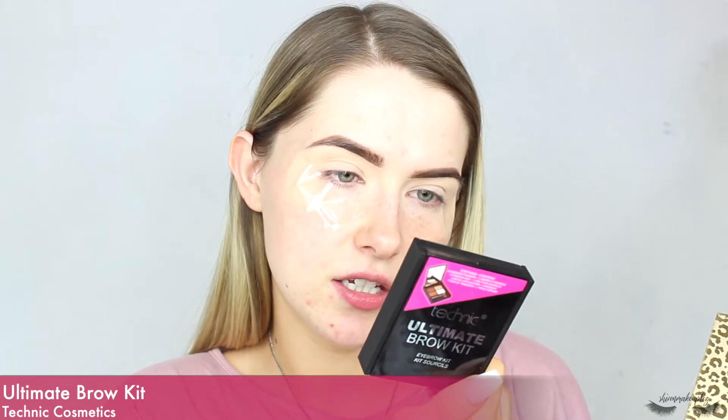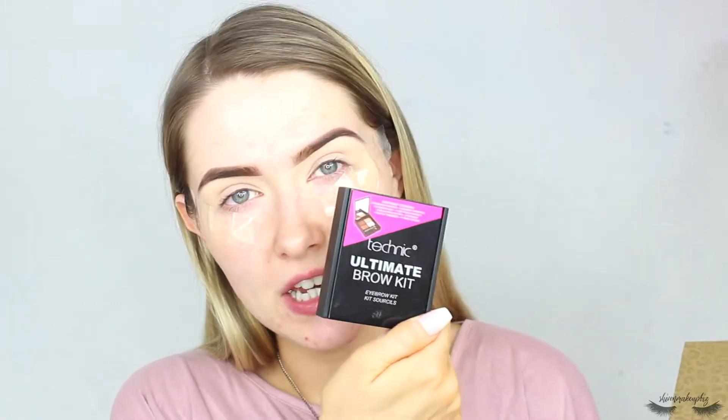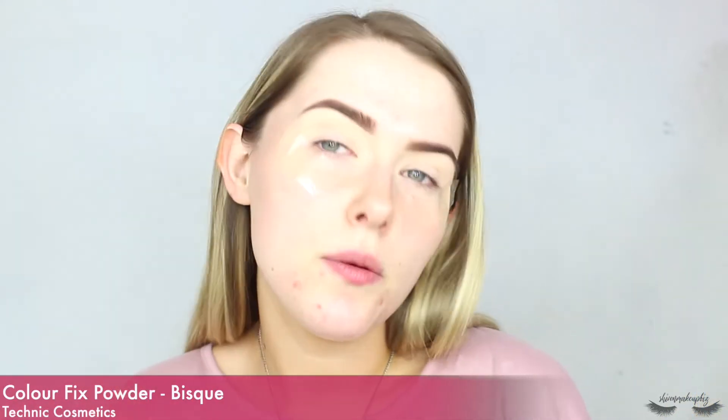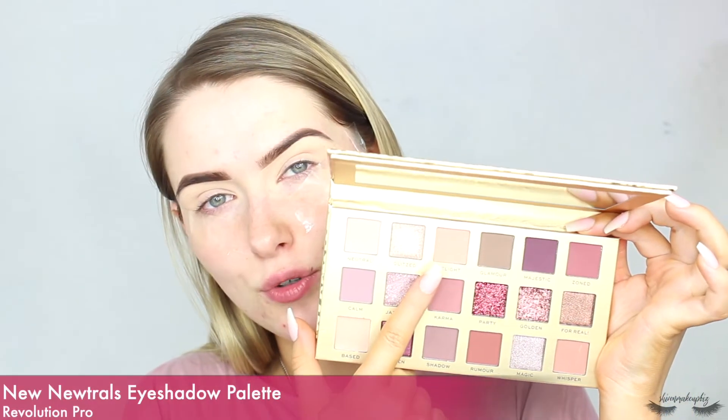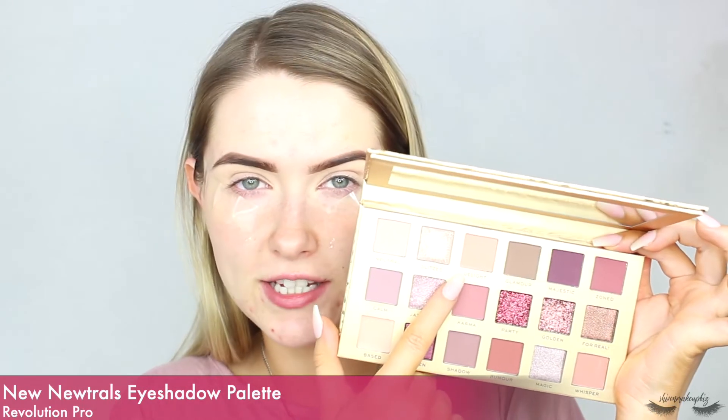I've already primed my eyes and done my brows using the Technic Ultimate Brow Kit in the darker shade. Then I put some concealer on the lid — I used the LA Girl Pro Conceal — set that into place with a little bit of the Technic Color Fix Powder, popped a little bit of sellotape on the outer corner of my eye. Now we're ready to jump into the shadows. The first shade I'm going to take is called Delight, and I'm going to pop that into the upper crease as my first transition shade.